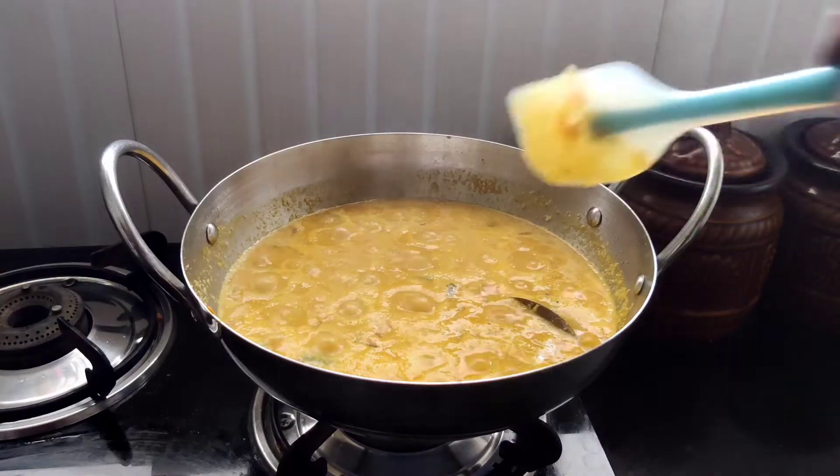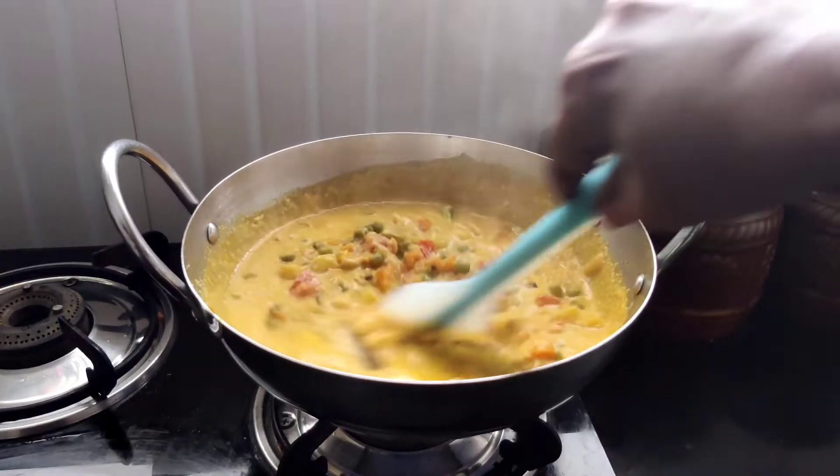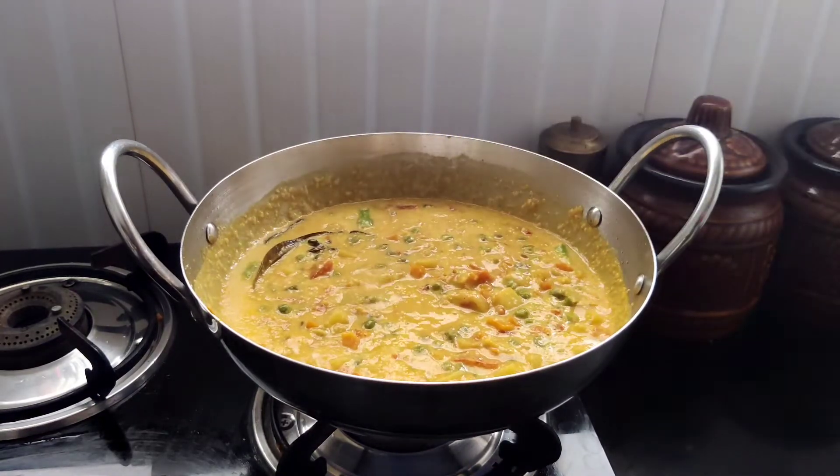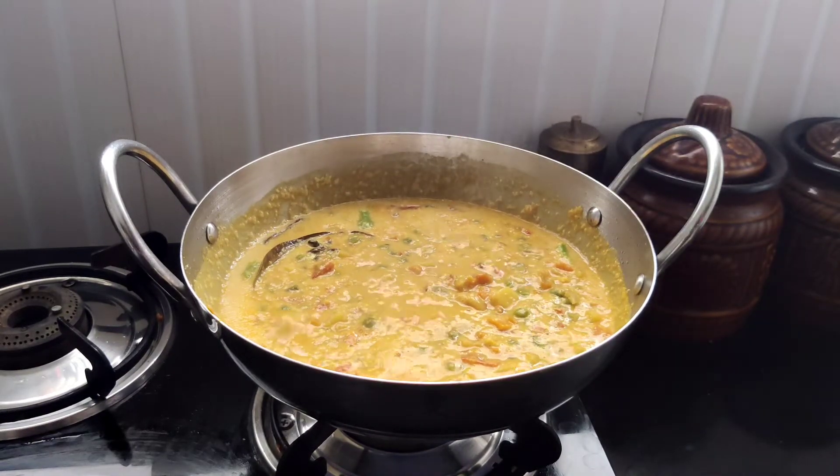Hello everyone. I have a vegetable kurma in authentic Tamil style of vegetable kurma.